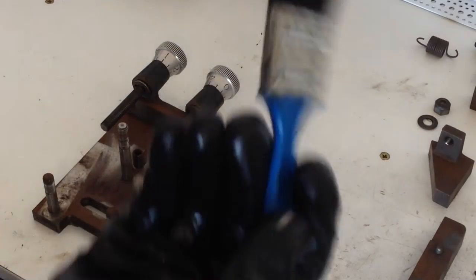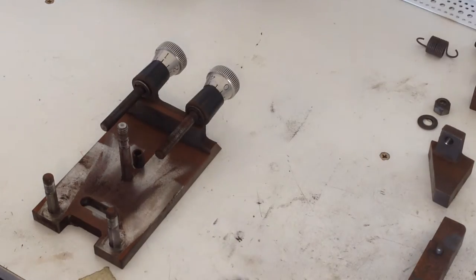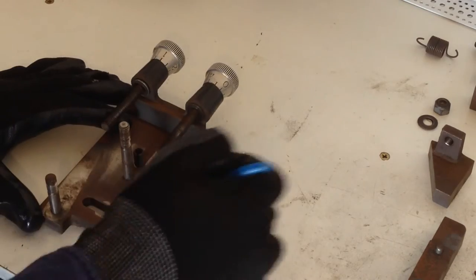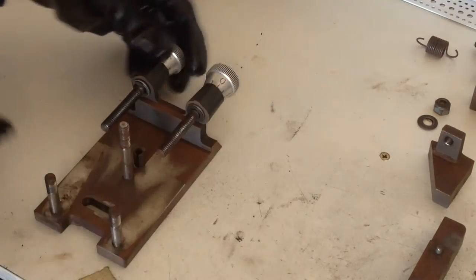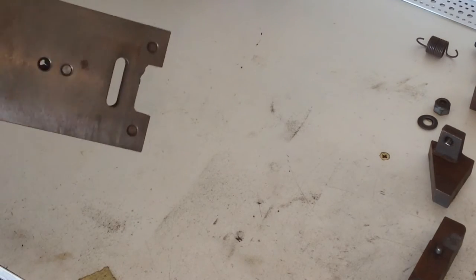We're going to start with just a dry old paint brush — the sort of thing you keep in your garage to clean things. We're just going to dust off the main dust out of all these threads, off the plate itself, off all the pivots, the roll pin, and all the edges.